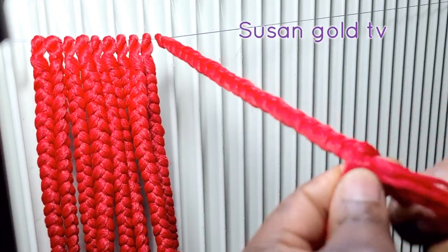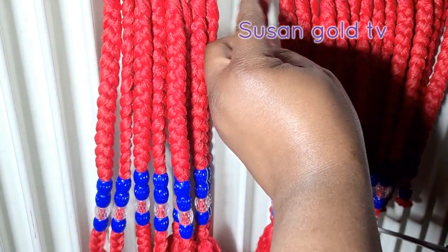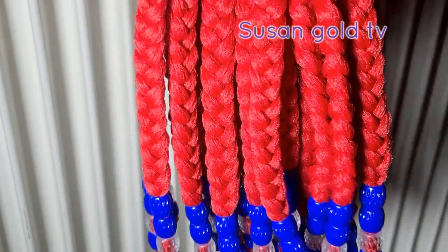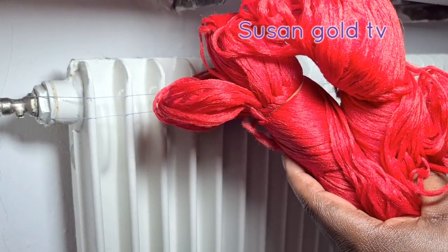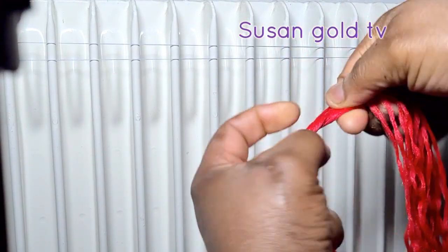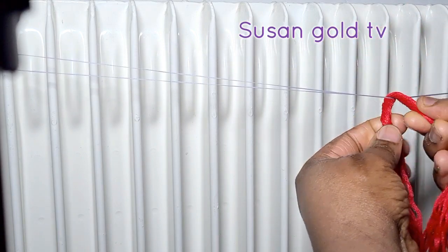Hello and welcome back to my channel. In today's tutorial we are going to be doing this pre-braid hair. So if you are interested to know how to make this hair, just watch this video till the end. I'm going to be using two packs of red color Brazilian wool on this hair and 20 strands of the hair, so I have the rope prepared already.